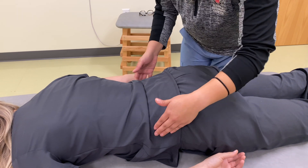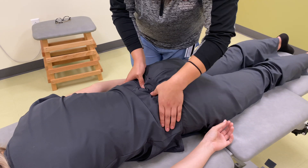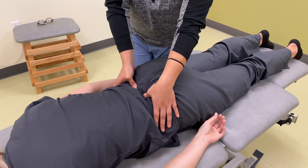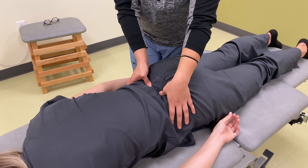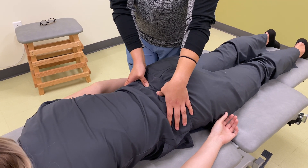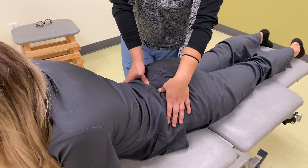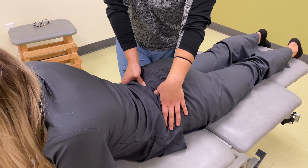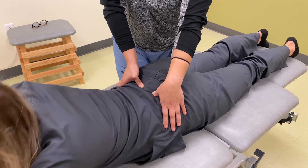And then my next test, I'm going to re-palpate for your sacral sulci. And then what I want you to do is lift your chest up like you're doing the sphinx or the cat position from yoga. They become more symmetrical, so that makes it a negative sphinx test. You can relax back down for me.